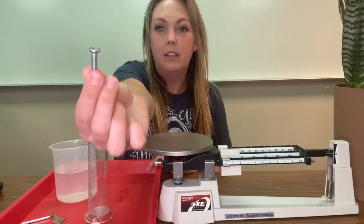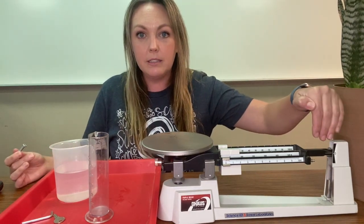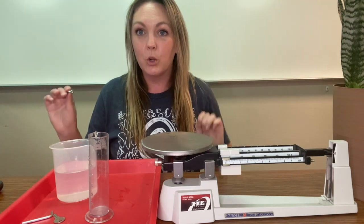First one is a screw. What you want to do is make sure that your triple beam balance measures out at zero. Right here, this little line is going to match up with this little line. We're good — it's perfect.